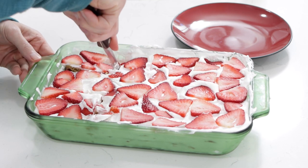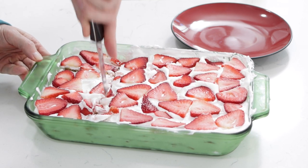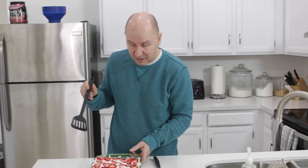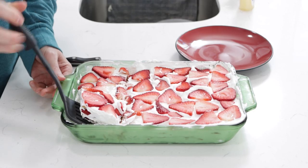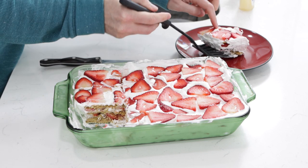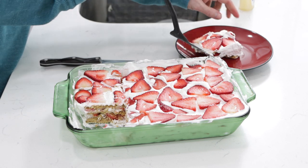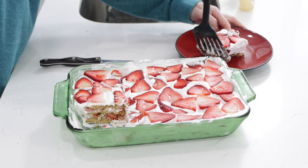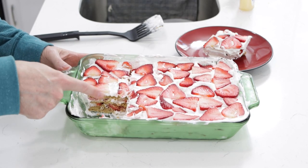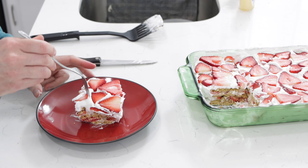I usually cut it into about thirds. Then we can go in here and grab a piece. And there it is — hopefully you can see the layers in there. Super easy dessert, and I'm just going to come in here and take a bite.